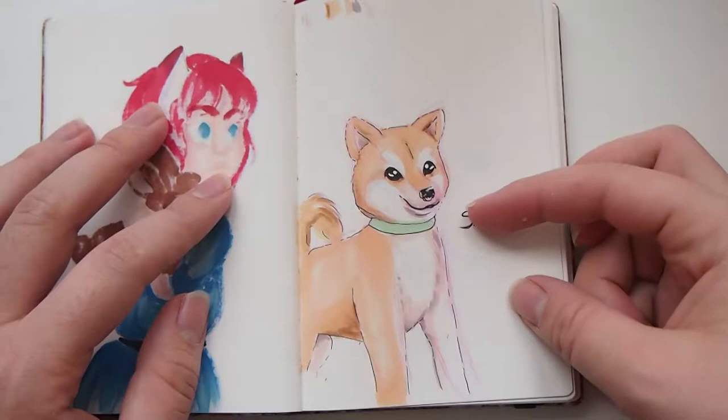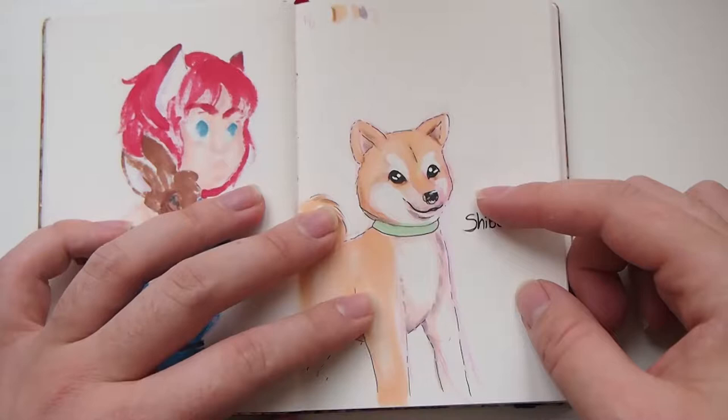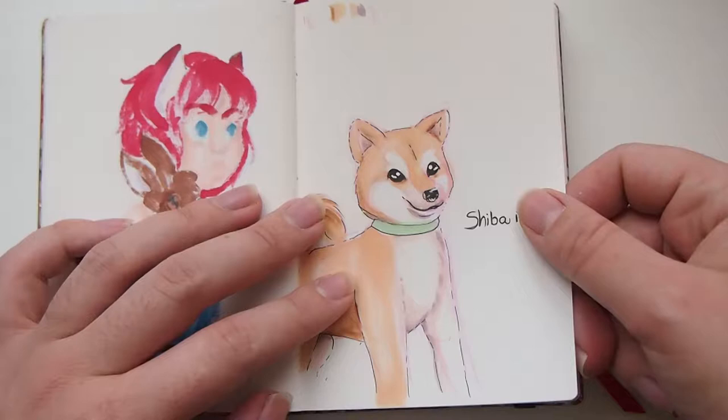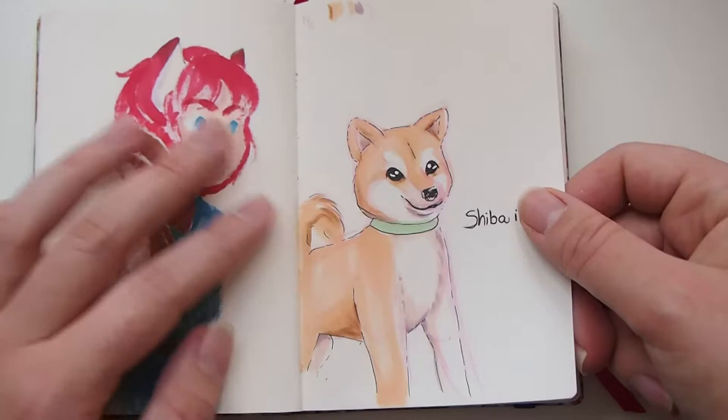Hey guys, Enori here and welcome back to another video. As you all remember, last week we ended up with a Shiba Inu and I decided to draw dogs for the entire week. I do apologize for this video coming out a day late, but yesterday the light was not good and I came home late. Also, most of these drawings aren't colored or anything, basically because I've been on a course for the last two weeks so I've been really, really busy.